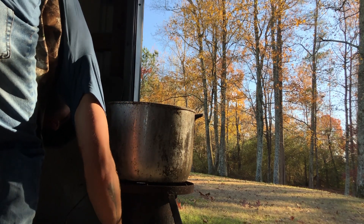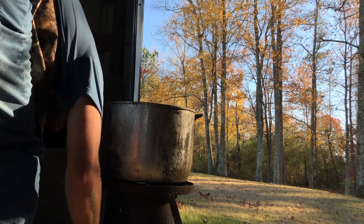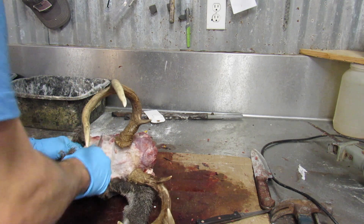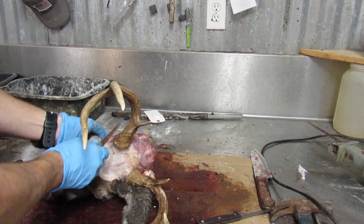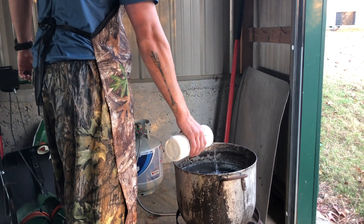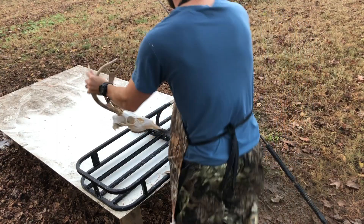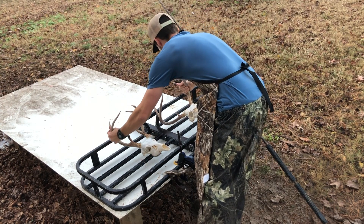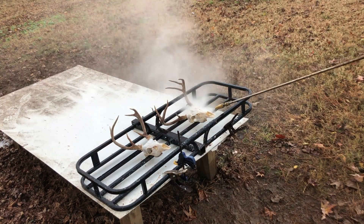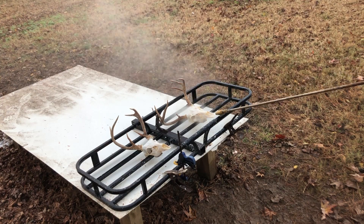Super easy to do. Shout out to Parker's Wildlife Taxidermy — that's our family taxidermy business, my dad's head honcho of that. So if you're looking for a taxidermist here in Coleman, Alabama, or you don't have a taxidermist and you're out of state, check us out on Facebook: Parker's Wildlife Taxidermy.